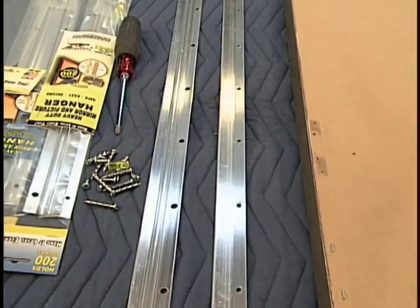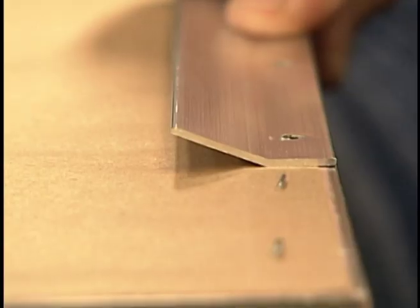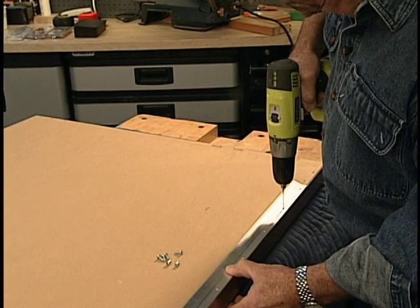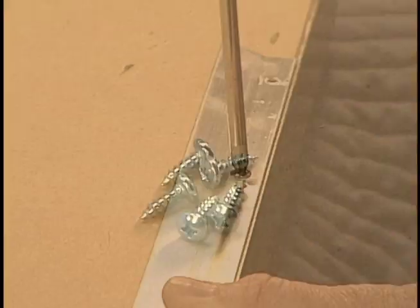The core components of this system from Hangman Products are two strips of extruded aluminum. The first attaches to the back of the picture frame. Notice the angle shape. To avoid the possibility of splitting, I first drill pilot holes, then install small pan head screws.